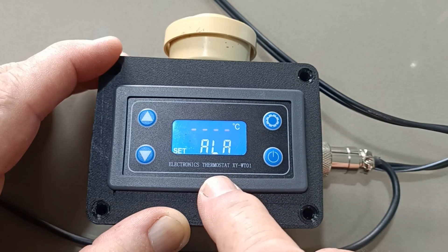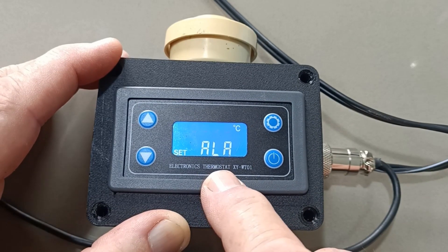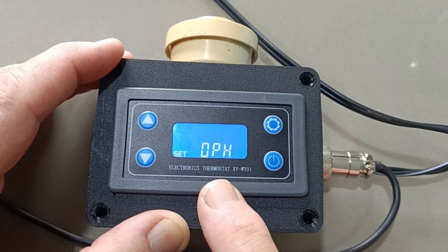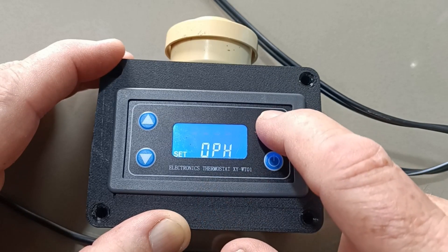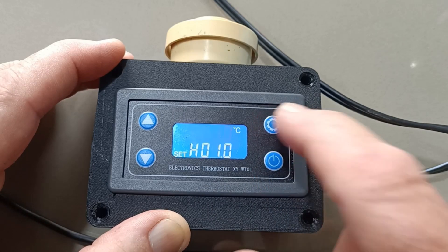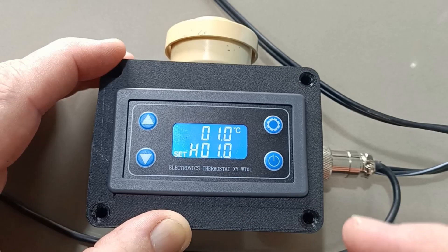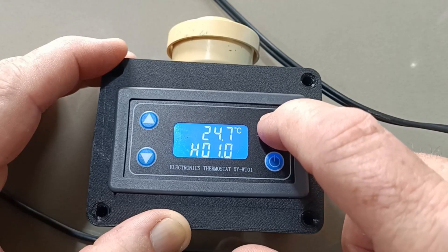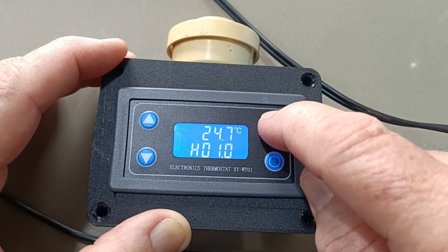The advanced menu includes an alert temperature you can set, which we don't want to change. There's also an over-temperature alert you can set, and a mode with two slow flashes. Then there's an adjustment temperature, which lets you change the reading — in case it's not reading the right temperature, you can correct it from there.